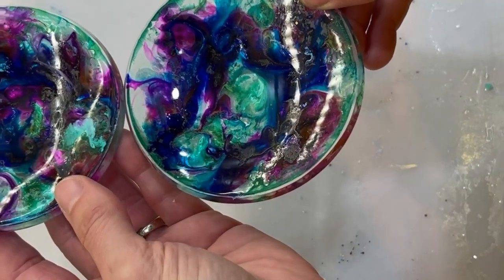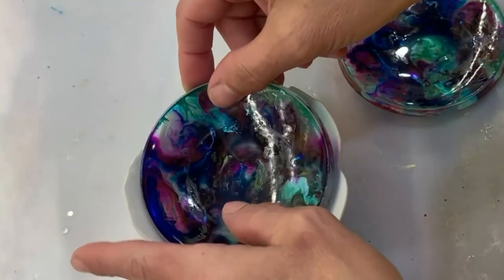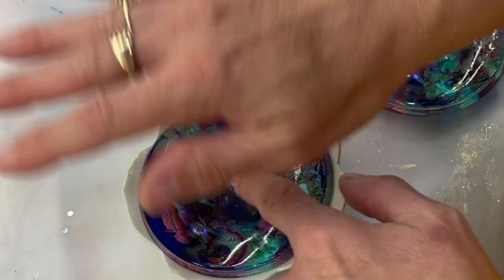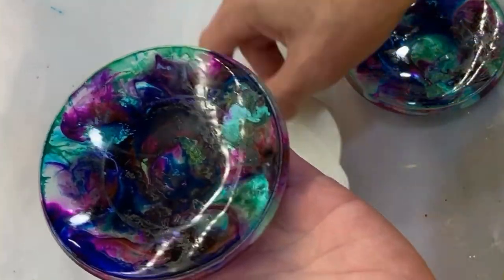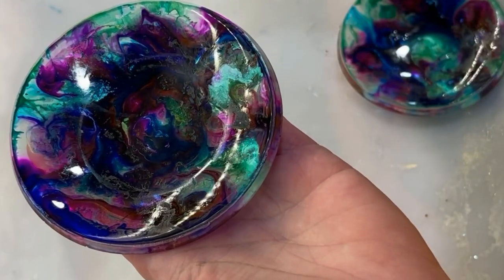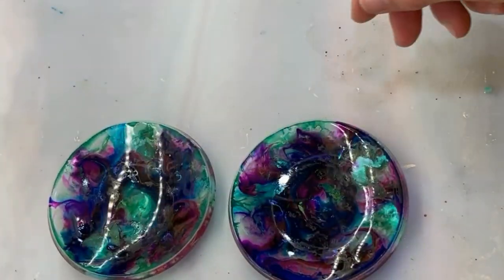This side is actually the best side. What I decided to do is take a little bowl, and when the coaster was still pliable I pushed it down in there and set something heavy on top until it cured. So now you have a tiny little trinket tray. I'm just going to go around this edge with a gold or silver marker, and that'll be that. Let me do that and we'll see how they finally look.